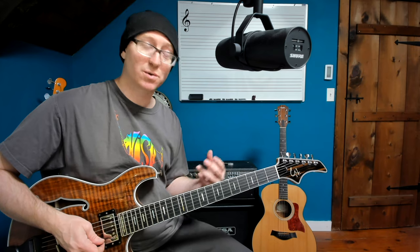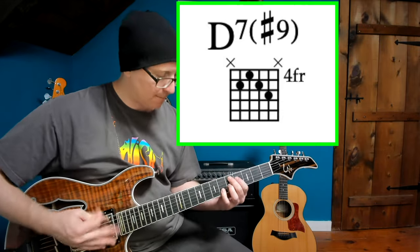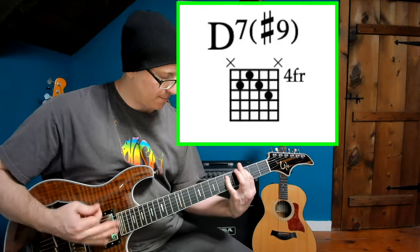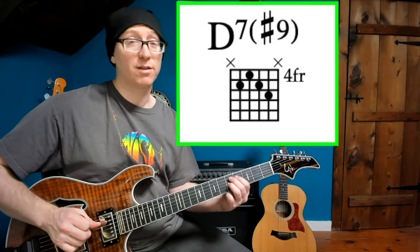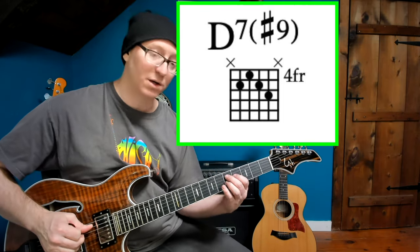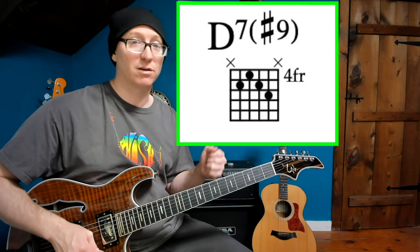Speaking of legends that Trey was influenced by, the Jimi Hendrix chord — the dominant 7 sharp 9, in this case D7 sharp 9 — Trey uses in Down With Disease. It's a dominant chord which already has a lot of tension. You have 1, 3, and flat 7, not even playing the 5th, and we have tons of color and tons of tension. And we're going to add the flat 3rd, aka the sharp 9. It's a really dissonant chord, but it's really lovely in funk rock. It's like the James Brown chord on acid.